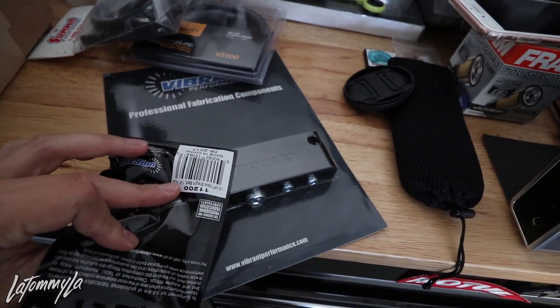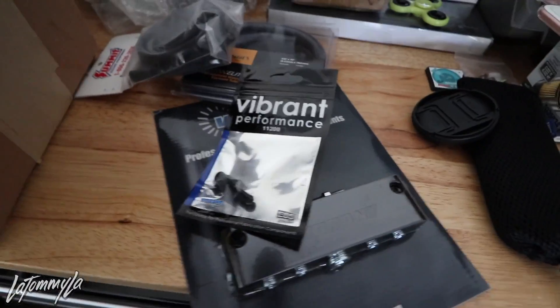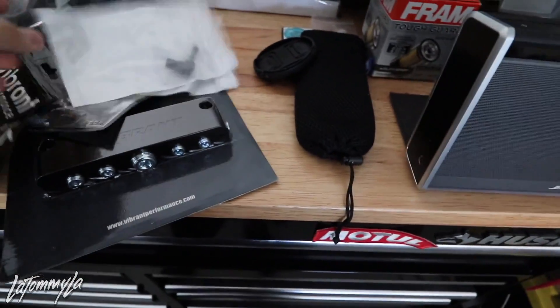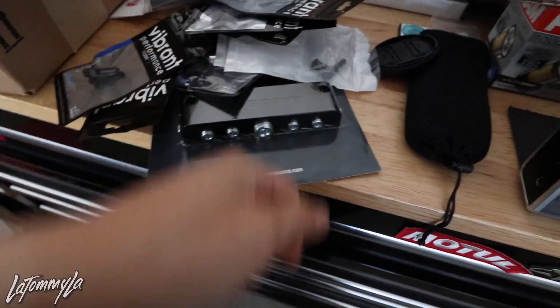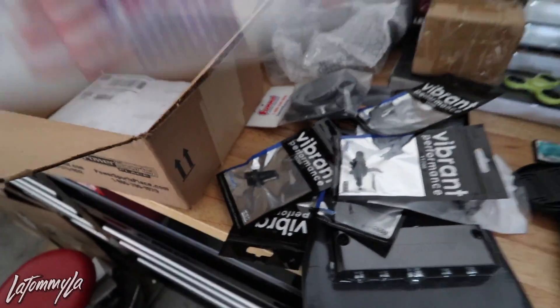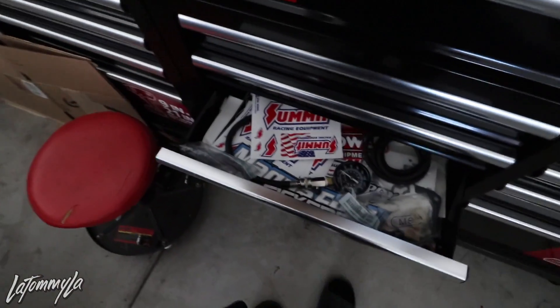I got a bunch of these fittings — I think they're three-eighths, I forgot the exact size. I'll link all the parts in the description. I got 90-degree fittings for the sides because I want all the vacuum hoses to point down. And some of you were sending clutch stickers, so those can go back into my collection.